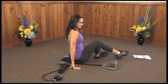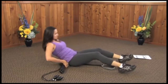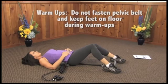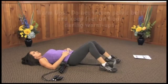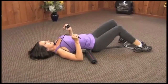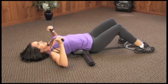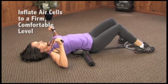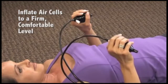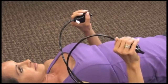On a comfortable firm surface in a seated position, slide deflated back unit against low back and buttocks. Place the black tubing to your right side. Grasp the two hand pumps, squeeze each pump separately to confirm which one operates the lowest air cell, and inflate the lowest air cell first to a firm comfortable level.